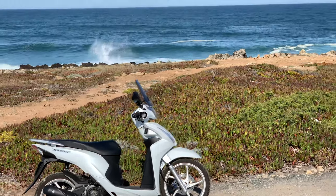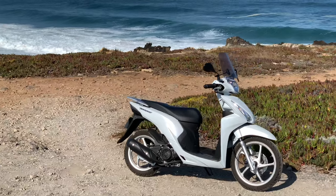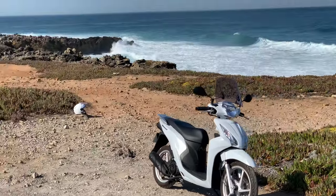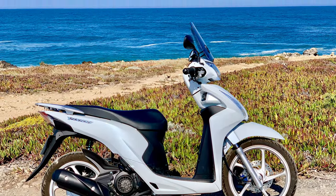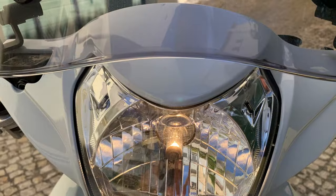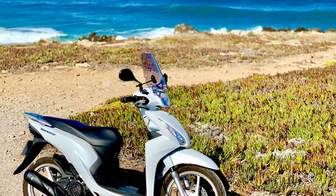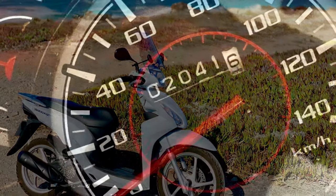I bought this Honda Vision 110, or NSC as it's known on other markets, new just over 12 months ago, and so I thought this was a good time to give you my impressions of this simple but endearing little scooter. Perhaps unusually, I'll be giving you my opinion as a biker. I own and have owned a number of big bikes, more of which later, but I really get a lot of pleasure from this little scooter and today I'm going to tell you why you might too. I'll quickly take you through the minor modifications I've made and then talk about what I like and don't like about the bike after 2,000 kilometres.